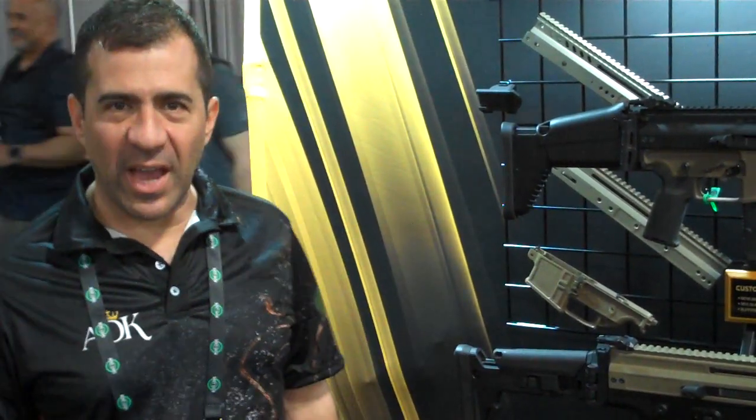Hey guys, Doran here, Armory of Kings. We've got something special for you. What we do is we upgrade the SCAR in every way. Each individual component is designed as an upgrade to a factory SCAR, or you can build a complete rifle from scratch.